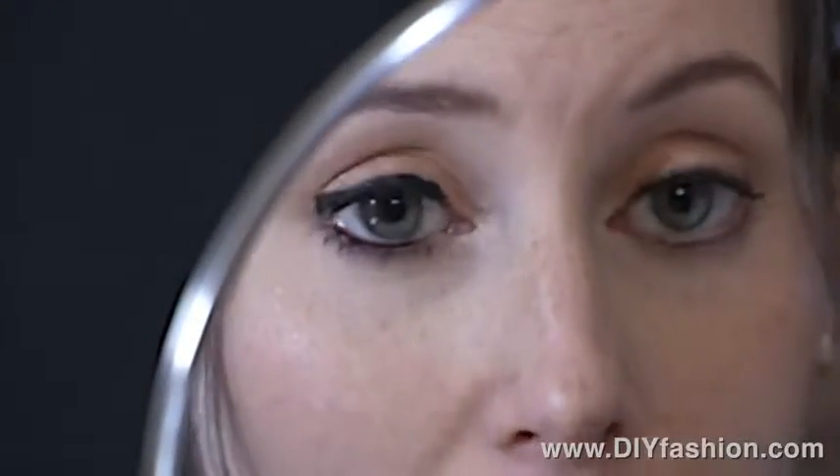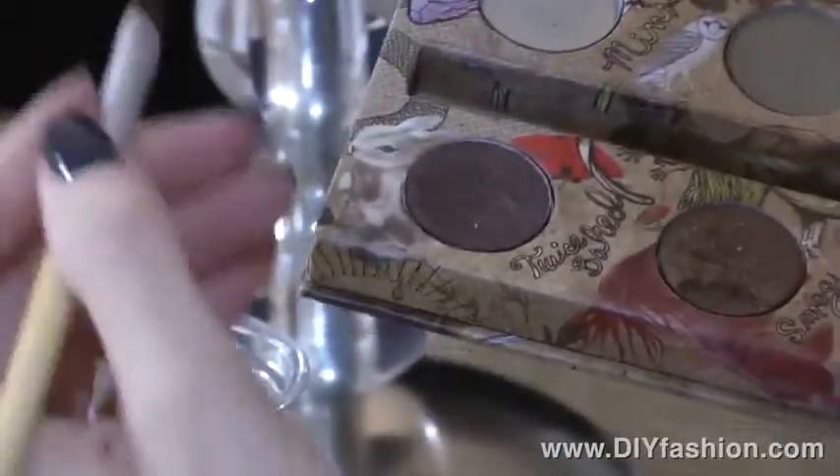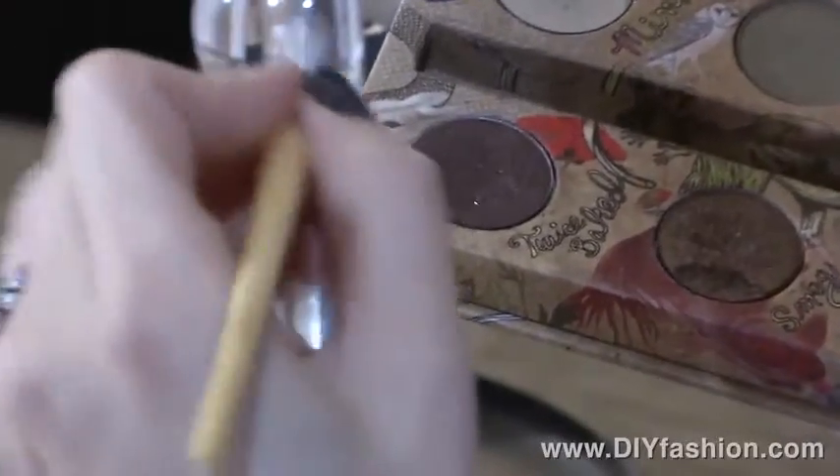So there are three different ways to apply this liquid liner. Now that I've finished using my felt tip liner, I'm going to show you how to use eye shadow as liner. If you like to use an eye shadow, I always take my deepest eye shadow color.